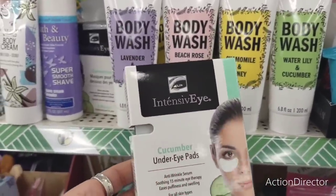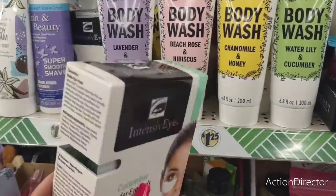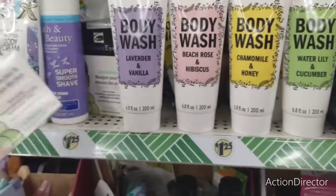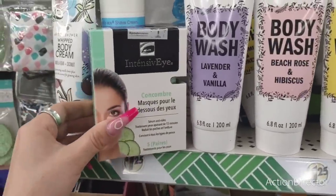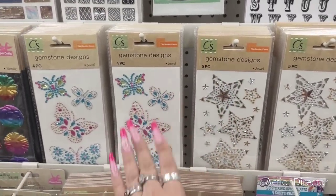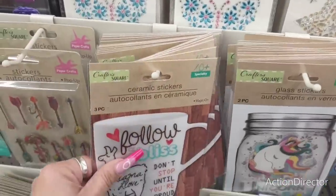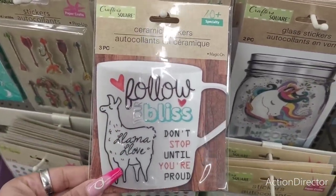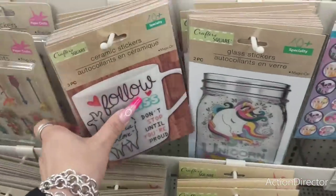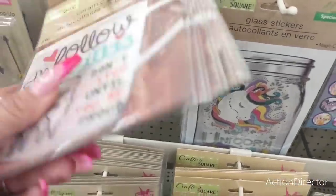Look at this — Intensive Eye Cucumber Eye Pads. You get five pairs. Open this up and put one in each beauty bag. These are really pretty — the gemstone, five pieces, and the stars and the butterfly. Really, really nice. Look at the Robond ceramic stickers — 'Follow Your Bliss,' 'Llama Love,' 'Don't Stop Until You're Proud.' You get ten. 'I Love Summer.' That is cool.